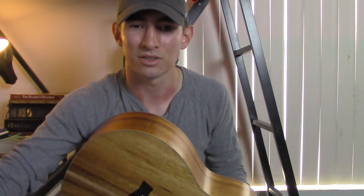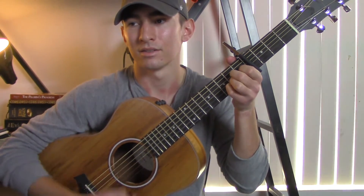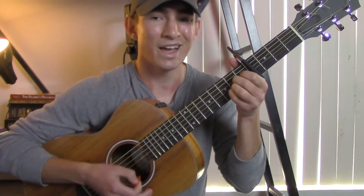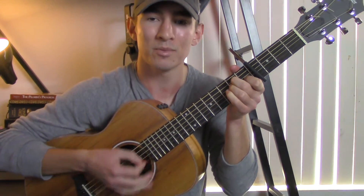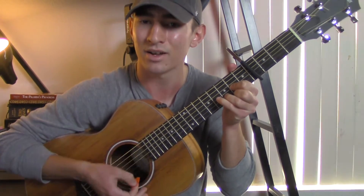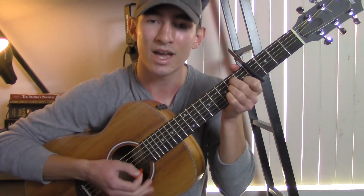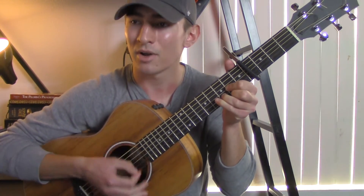I'll teach you some strumming patterns you could use. For the first half of the first verse, I'm just doing one strum. Then when you get into 'I know I messed up,' I kind of pick it up more. So it's going to be: down, down, up, up, up, down, down, down, down, down, down, up, up, up, down.